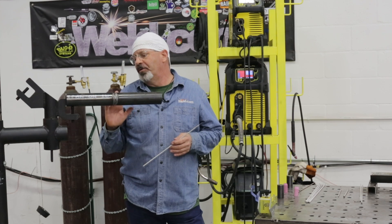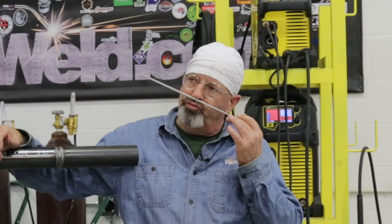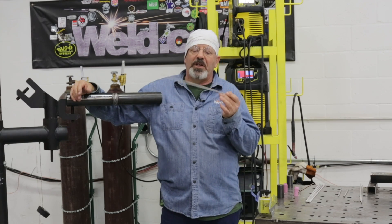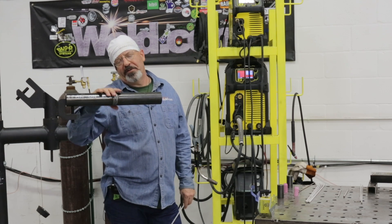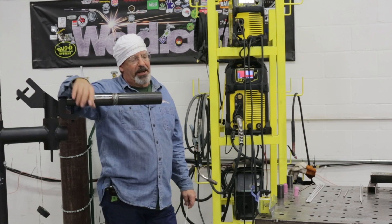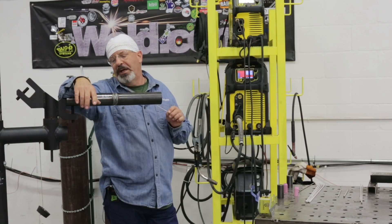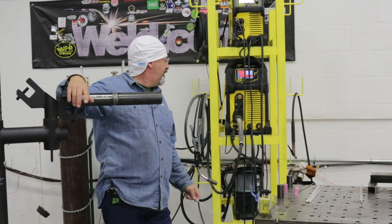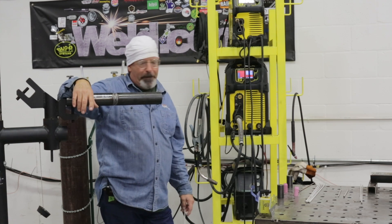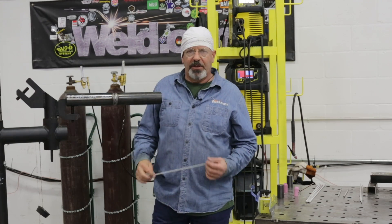Now we're doing multiple fills and caps with 7018. We're going to do a 5G run today. This has a TIG root in it. I'm going to do a fill pass and a cap in this position. We're going to be running the old 3/32 7018. I'm going to run about 70 amps — I know that seems low to some of you, but this is a small bore pipe and it's going to get hot real quick. I don't want to overfill this, but I do need a fill pass. I'm running an ESAB 285 today, DCEP. So I'm going to get things hooked up and we'll get to it.